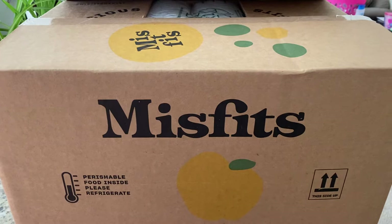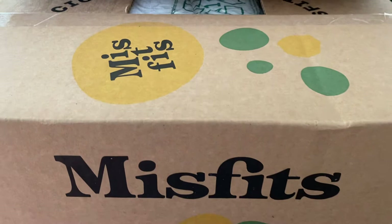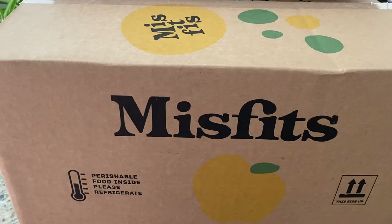Hi, we got an order from Misfits Market today and I've never made an unboxing video before, but I thought I would do that — let's see how it goes. I believe this is only a produce and grocery order and not one of the cold pack orders. I have done those a couple of times before, but I don't think I've done a grocery-only order before, so I want to see how things arrive and what they look like. Let's take a look.